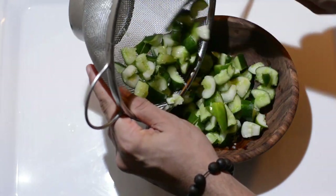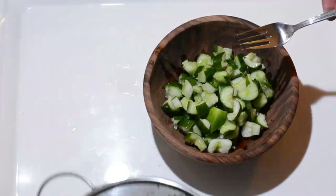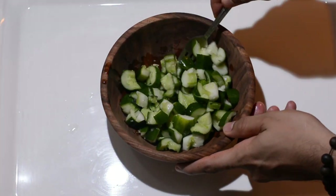Once you have mixed the sauce, we'll add the cucumbers into it, give it a toss, cling wrap it, cover it, and put it back into the fridge for at least one hour.